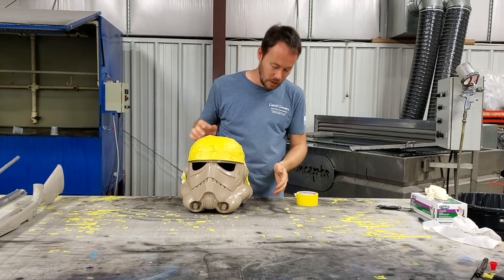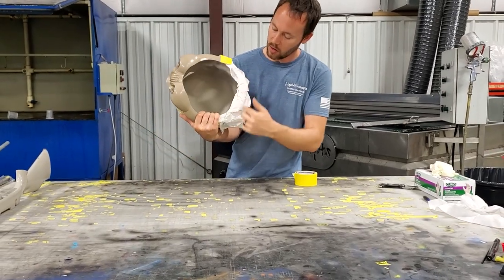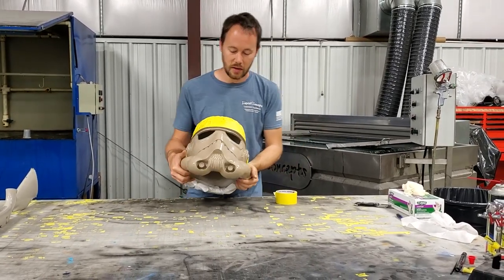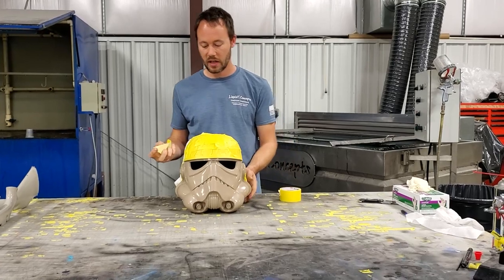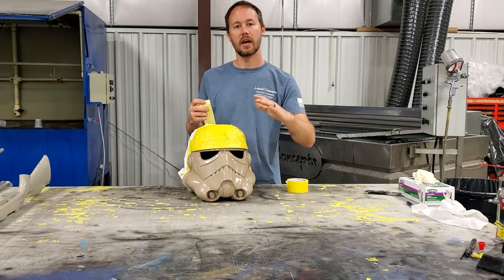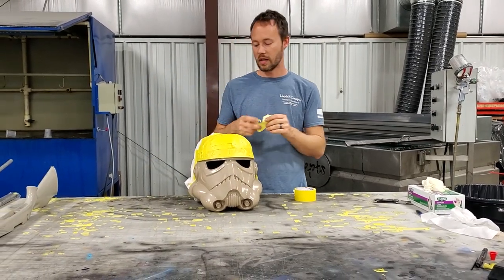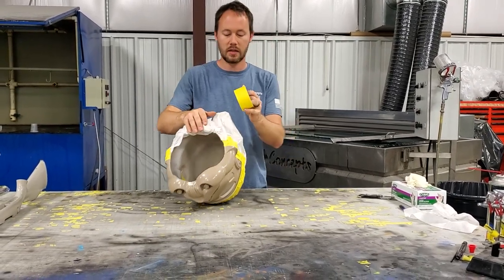I've got everything tucked in nice and neat underneath here and my line taped off. The only other thing I'm going to do is tape off these eye sockets right in here, mainly just to help prevent any of the film from wrapping in and then back out. This ensures we get a good dip all the way through without pulling any film back into the eye socket area.